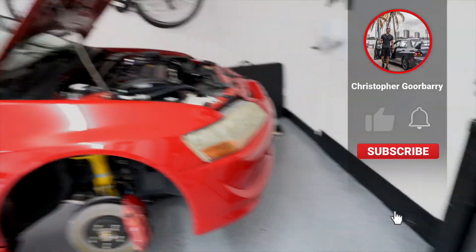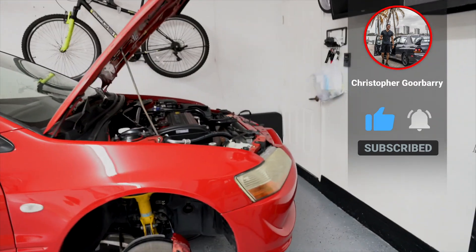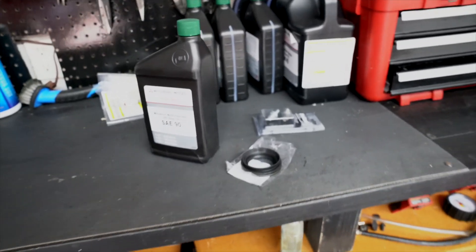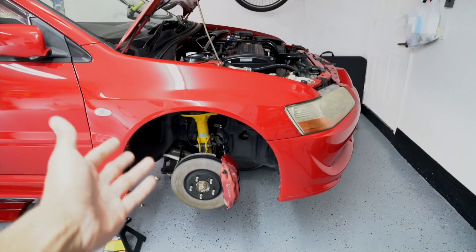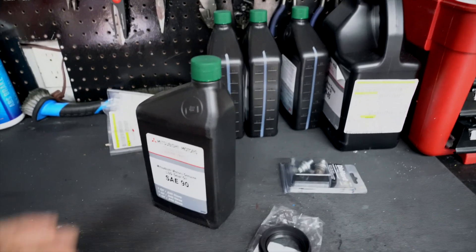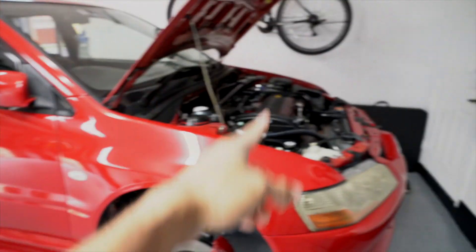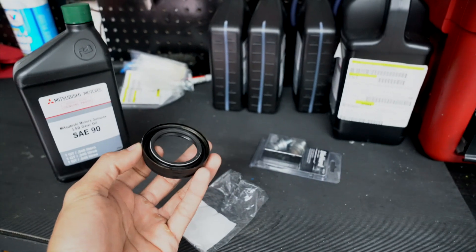Before we continue with this project, I finally received the first batch of OEM parts. There's a lot of parts you guys will see in later videos, but today we're just starting with this simple transfer case seal video. This is the part that was leaking, I believe, so we're gonna check right now. We have to remove the axle and basically this whole assembly. I have the OEM gear oil, and later on we'll do a drivetrain fluid change for the entire car — transmission, diff, and today the transfer case.